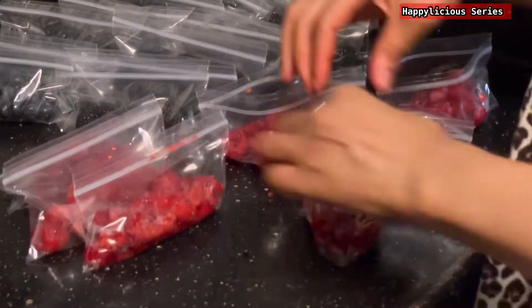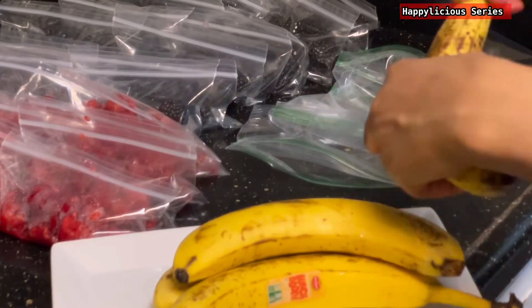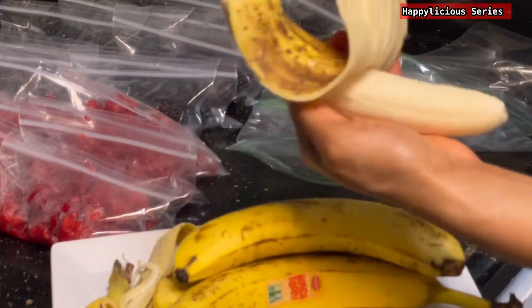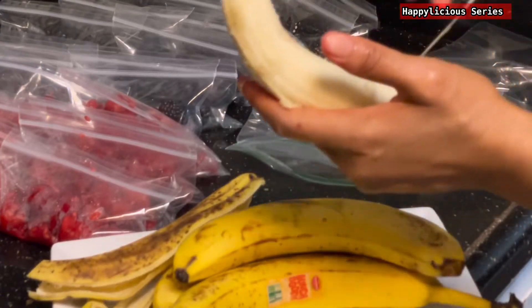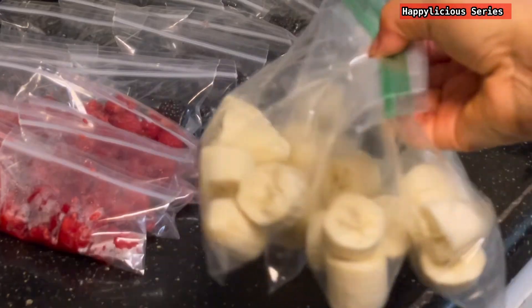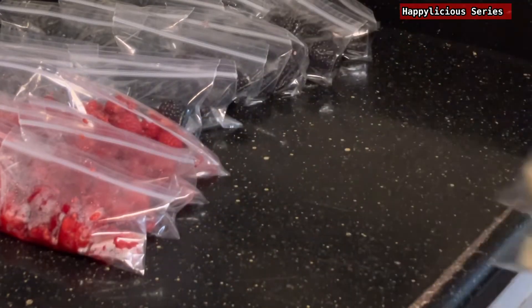I decided to make four portions of the bananas — personally I think it's not good for bananas to stay too long in the freezer, but maybe I'm wrong and you can correct me.